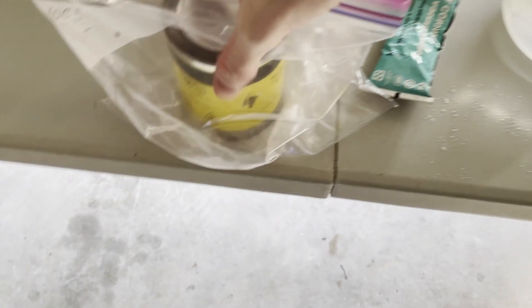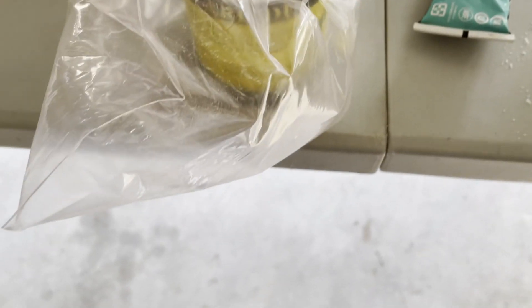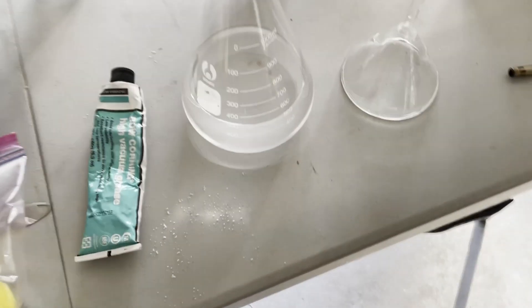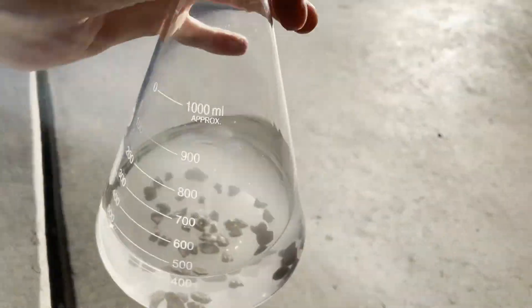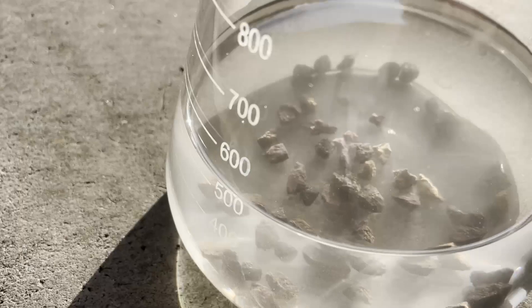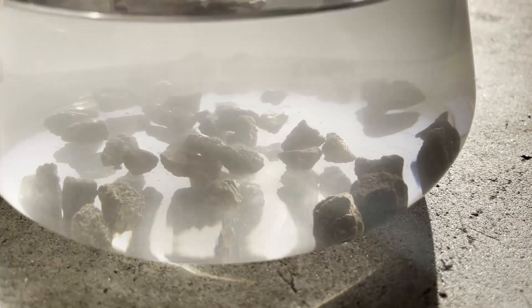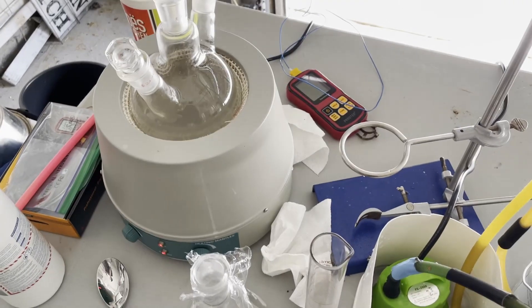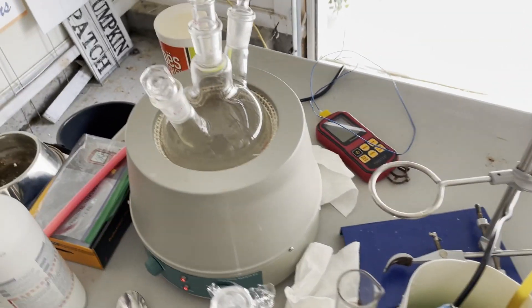Speaking of the carbide step, it was now time to do that, so all I did was add a decent amount of calcium carbide to the ethanol. I then let the calcium carbide sit in there for around two days. You can see in the video small bubbles coming off, which is the water present in the ethanol getting destroyed. After the allotted time, it was time to distill the ethanol.